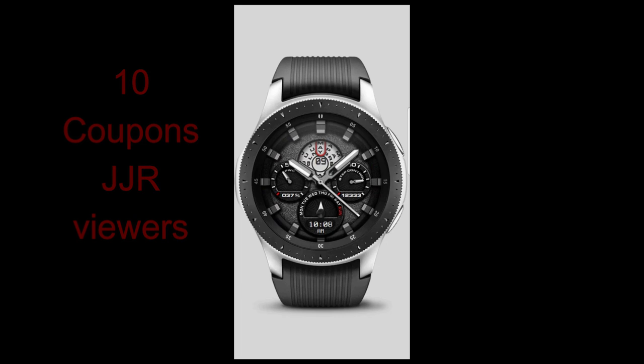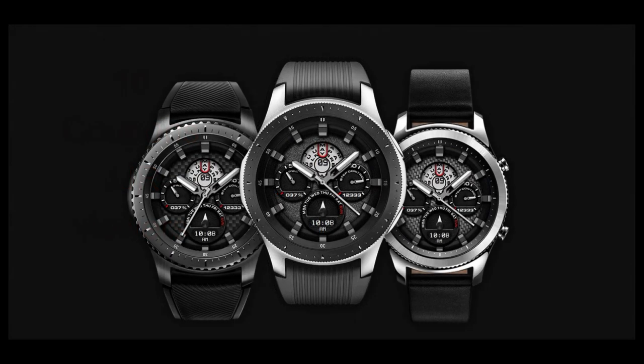Once again, I will be providing 10 free coupons for this watch face. If you want a chance at winning one, just leave a comment below, and if you are chosen as one of the random winners, I will reply and let you know how you can get a coupon.